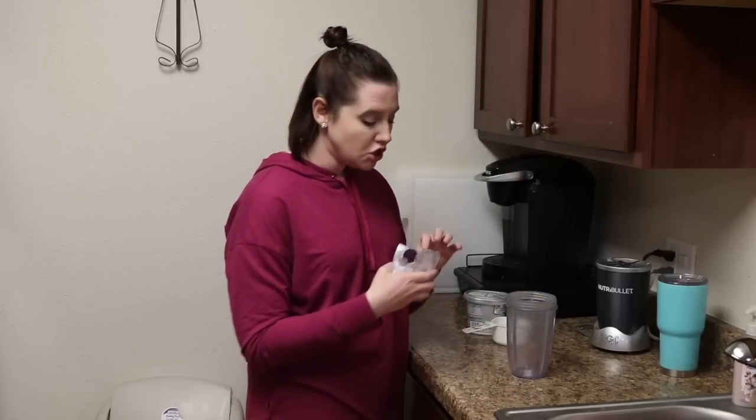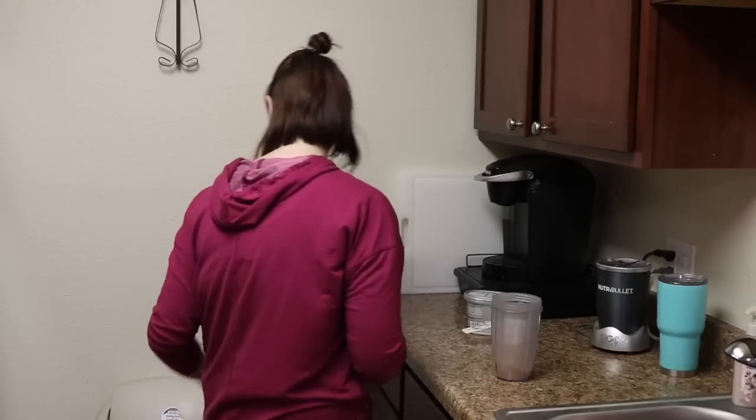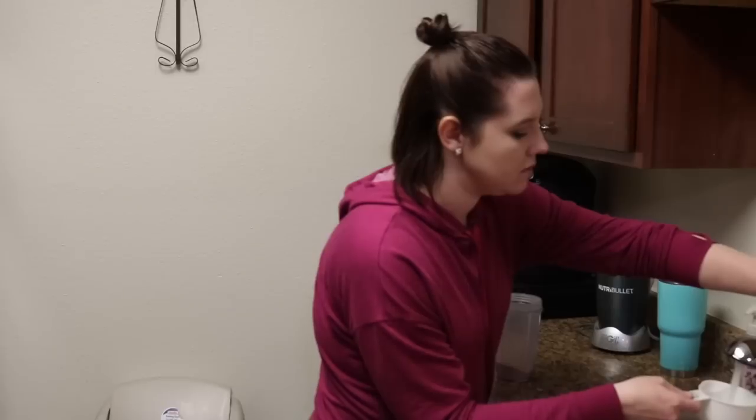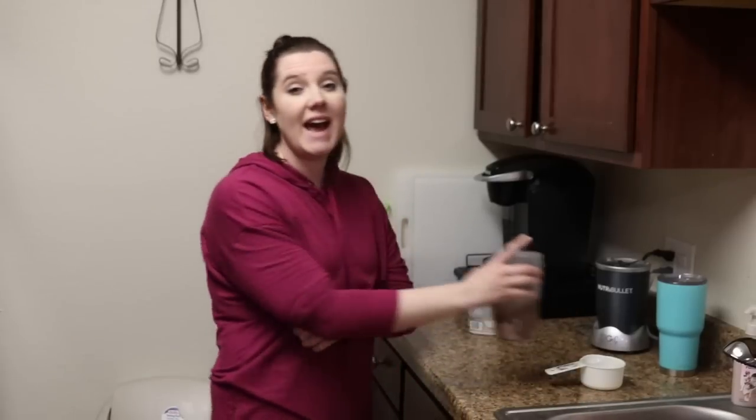Not just any shake — I make them into these frothy, really creamy, almost Dairy Queen-style smoothies or milkshakes. I'm going to take this brownie fueling and pour it into my Nutribullet cup. This can also be done with a chocolate chip cookie or blueberry muffin fueling. Add one cup of water — you can use almond milk but that counts as a condiment — then a couple of ice cubes, and lastly one tablespoon of cream cheese, then blend it all together.